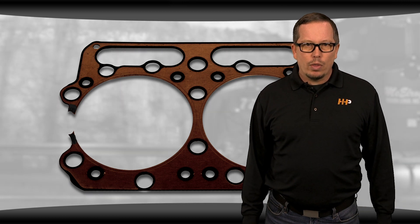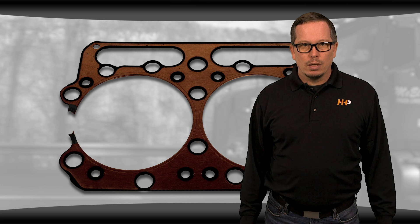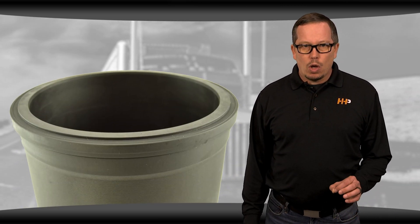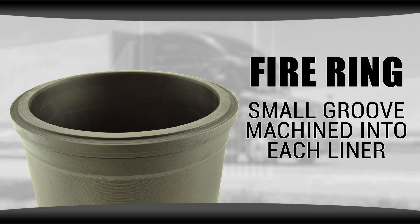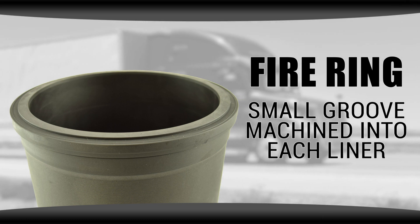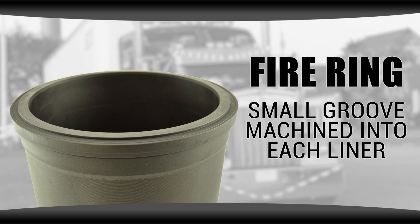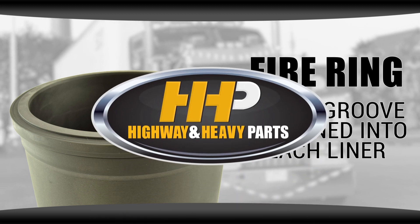It's important to know that in many cases you can't just replace the head gasket and call it good. It's likely that the fire ring on the top of the liner is also bad. A fire ring is machined into the top of the liner and engages the head gasket around each combustion chamber. This ring acts as an additional seal around the combustion chamber and ensures greater reliability when operating under stressful conditions.